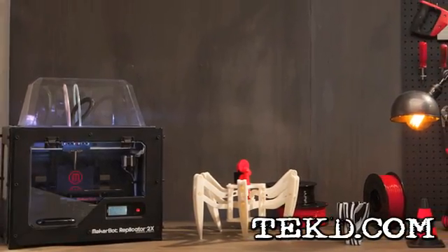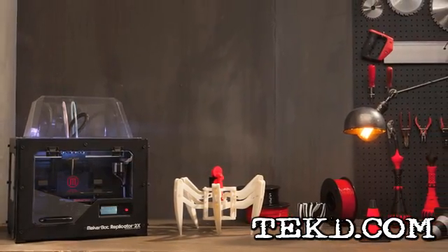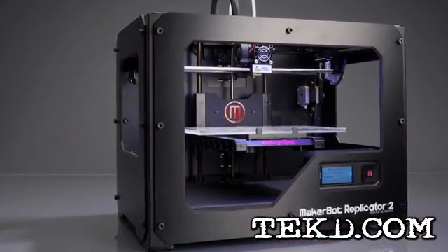The 3D printing market offers consumers a growing number of choices for home and office fabrication. And like any growing market, there is a prosumer line for designers that want more. MakerBot has been meeting that demand since 2009.